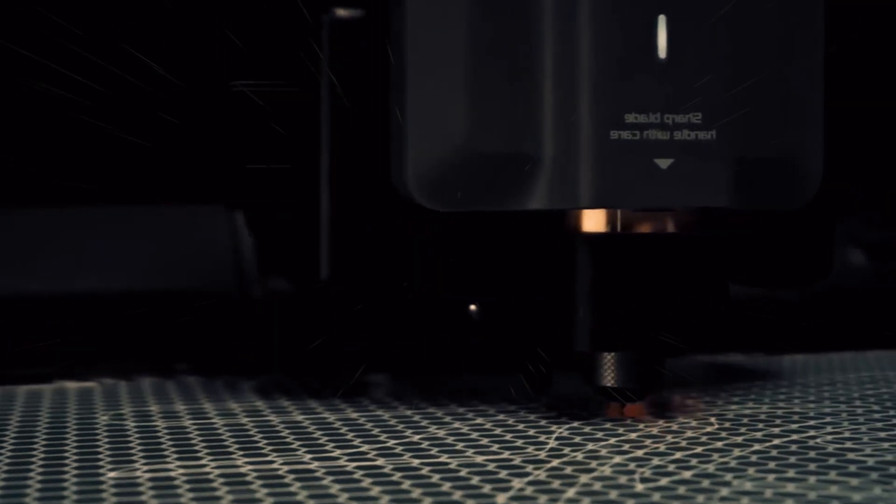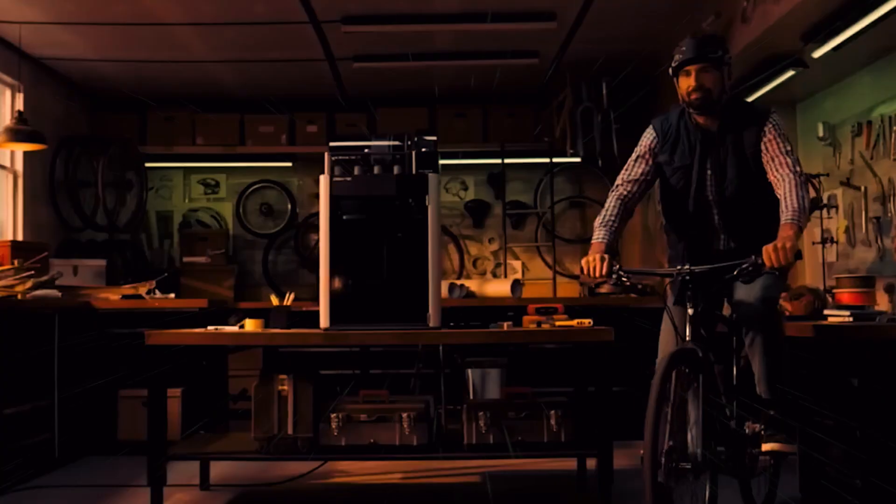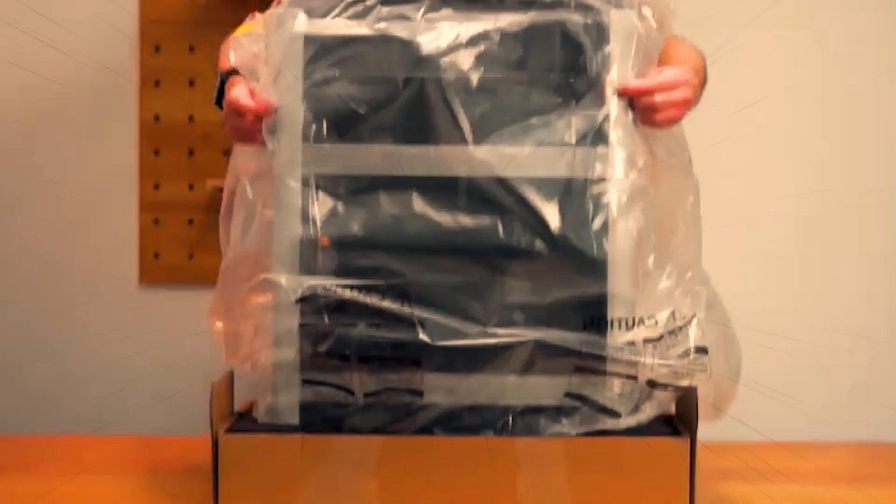Hey folks, welcome back to the channel. Today, we're diving deep into a machine that doesn't just print — it redefines what a 3D printer can be. This is the BambooLab H2D, and let me tell you right off the bat, it's not just an upgrade, it's a statement.